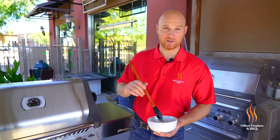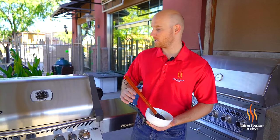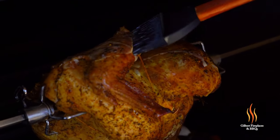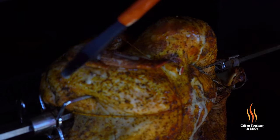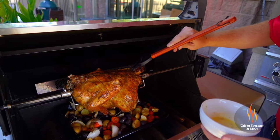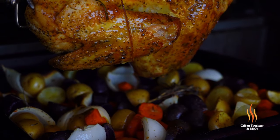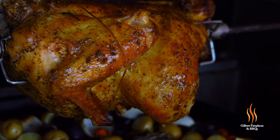We're about an hour and a half in, so let's take a look and baste it. We have our herb butter here — garlic, rosemary, and butter. See, it's already got a nice golden brown color to it. The aroma is incredible — you're definitely getting some of that rosemary and the onions from our little veggie platter below. The butter baste is really just gonna crisp up that skin even further. I wish you guys were here to smell this — it smells absolutely incredible.